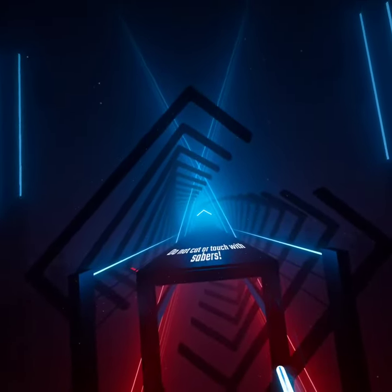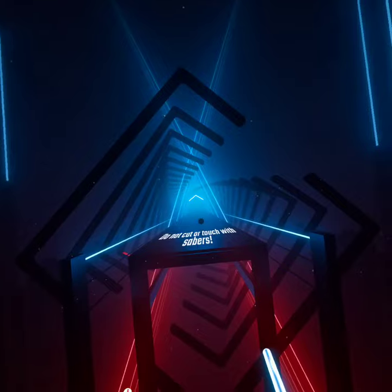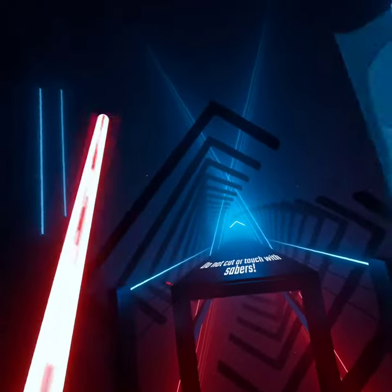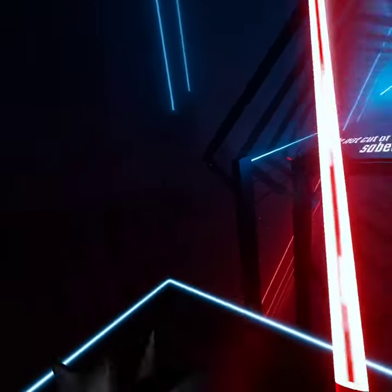Do not cut or touch these bombs with your sabers. Okay. Don't touch the bomb. Oh, I'm just gonna use this one. Excellent — oh yeah, it worked! Okay. Don't touch the bomb — oh, I used a blue one now I guess. Don't touch the bomb. Perfect.